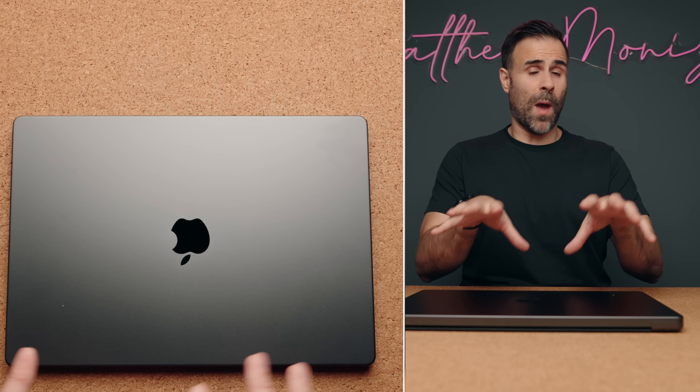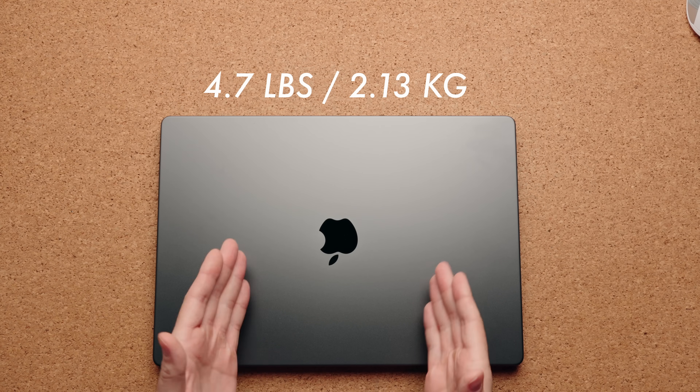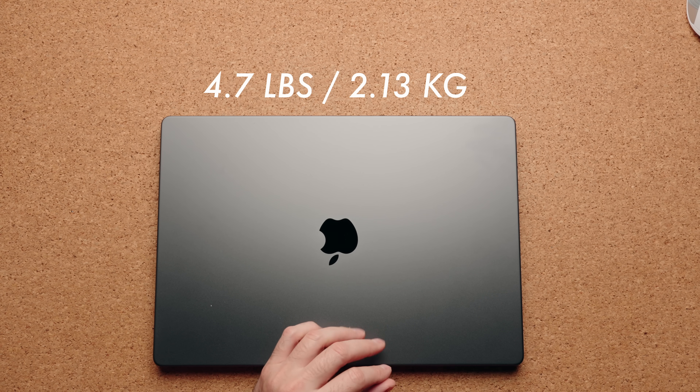The weight on the new M4 Max MacBook Pro 16 has been slightly reduced, though to the point where you won't really feel it — it now weighs 4.7 pounds instead of 4.8.